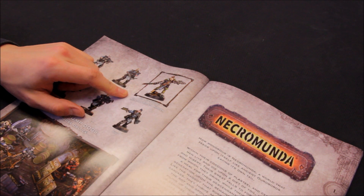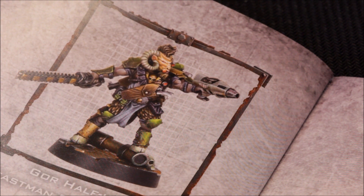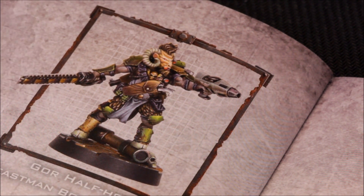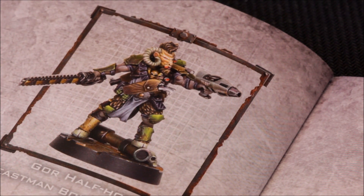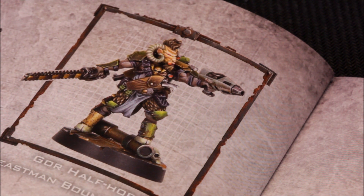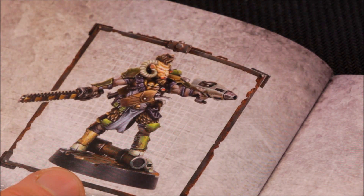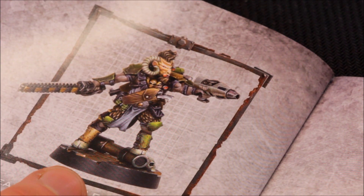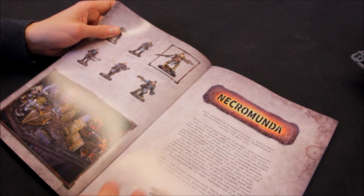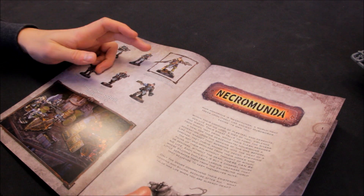Zooming in on that beastman model — it really is very cool. People have been talking about Squats, but beastmen — why not bring them in? It seems like Necromunda has done this a few times, perhaps teasing or testing the water by introducing these kinds of models into Necromunda first. Who knows what the future holds — it seems like a unique hero character, not multiple ones available.